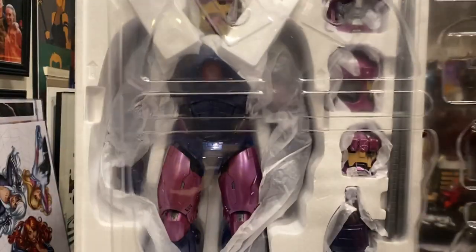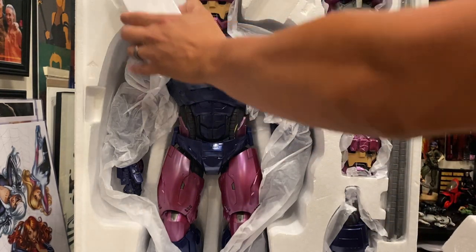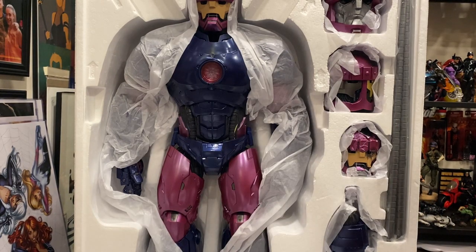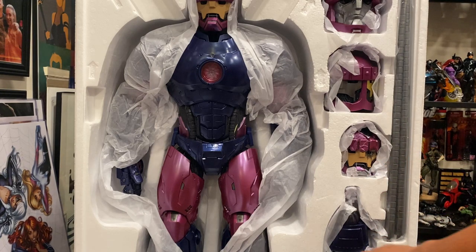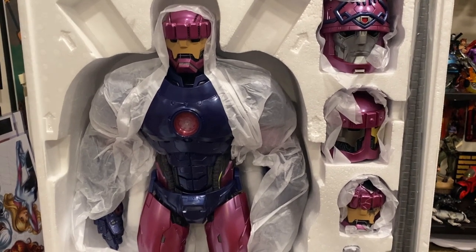We've got a lot of that protective material here and very thick clear plastic, but he's definitely holding on in there. We've got all this styrofoam casing and we have our accessories too — our coils. There are some damaged pieces and quite a bit here overall.